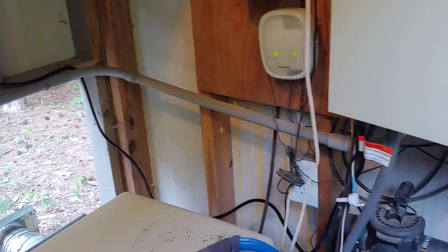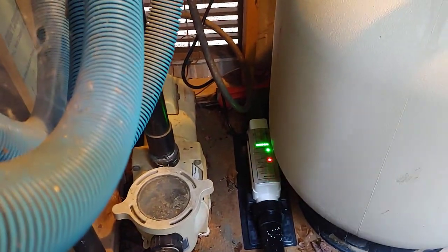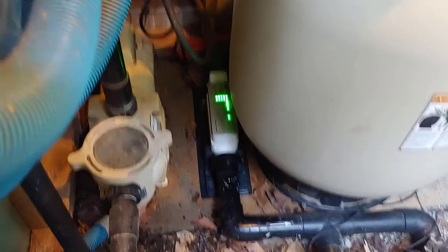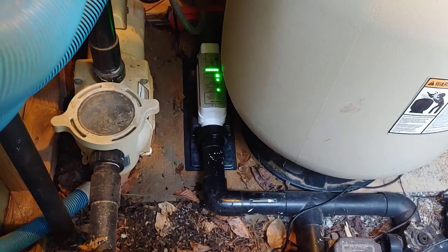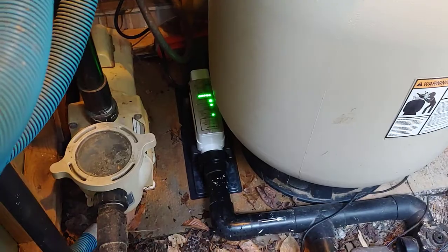I ran my wire up and out of the way. I think a squirrel chewed the other one a little bit but did not break it, so I'm going to protect that wire better. It took about another minute and we're back in good shape — everything is hooked up, ready to go, and it's making chlorine again.